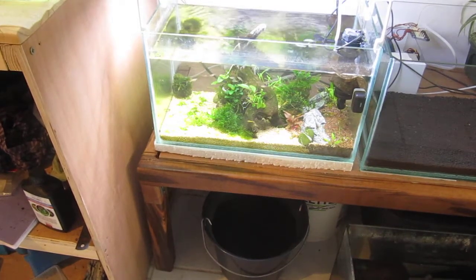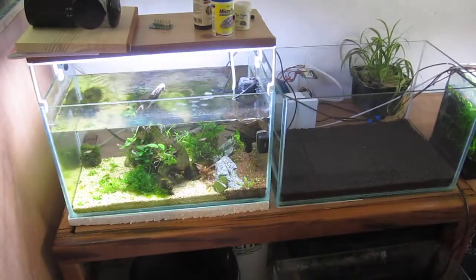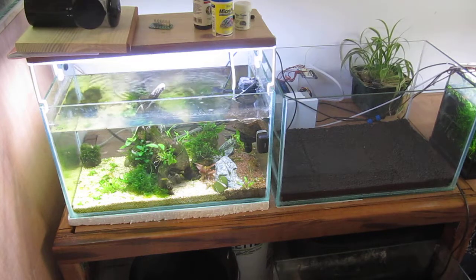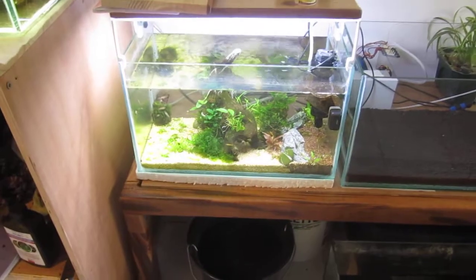I'm slowly building my fish room. Over there I added a water tap for water changes, and I still need to make a water exit to drain aquarium water. As I needed room to work, I'm starting to install aquariums in this rack. For now I only have the first floor of aquariums.